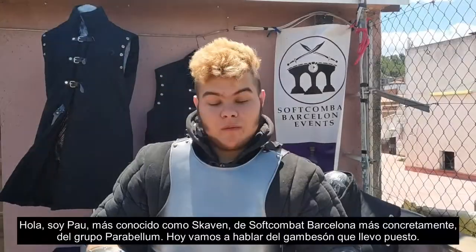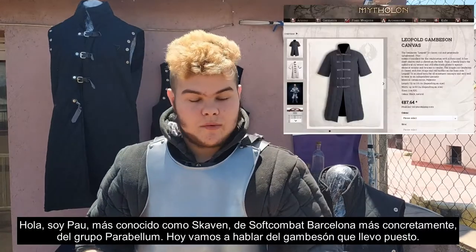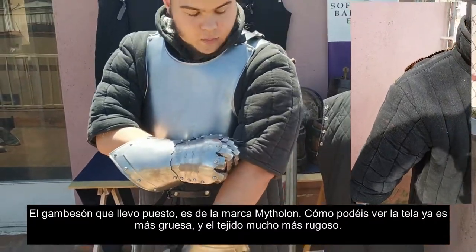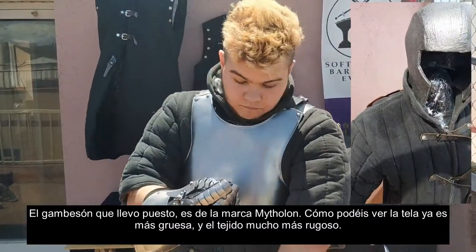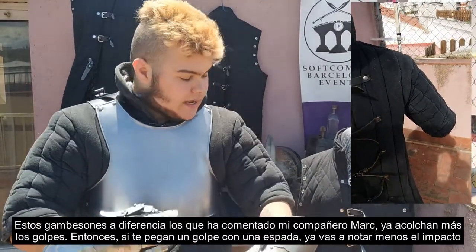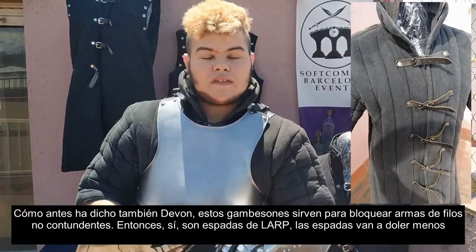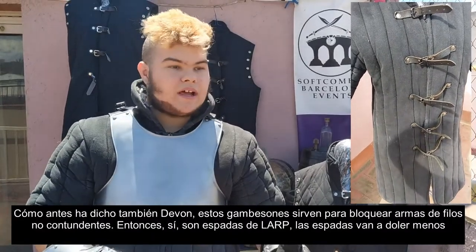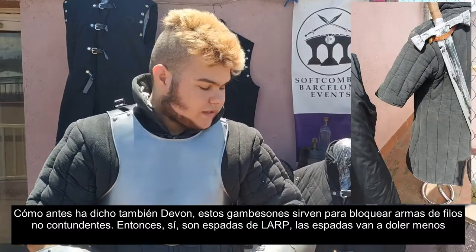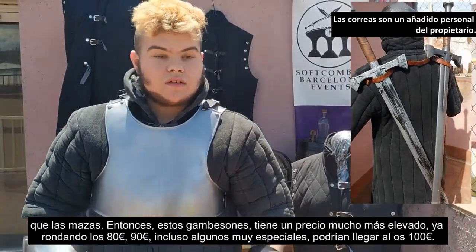Hello, I'm Pau, known as Scabble. I'm from the group Balavelu. Let's talk about the gammeson that I have on. This one is from Mizzolone. As you can see, the fabric is much thicker and much more robust. These gambesons, different from what my colleague Marcos said, are going to absorb the blows — so if you take a hit with a sword, you will notice less impact. That said, these gambesons don't serve as armor. They are not for blunt protection. So with a LARP sword the impact will be reduced, but less so against maces.